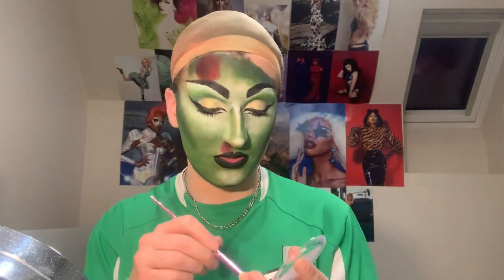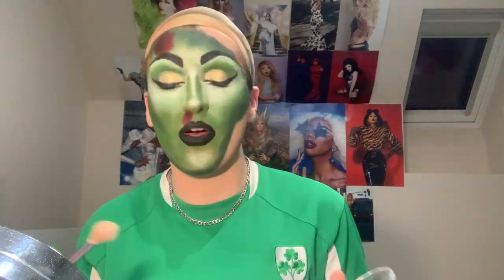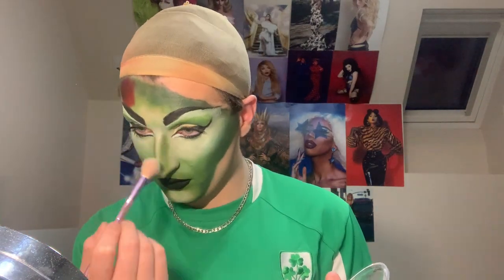Got the lips on and I think it really pulls the look together, but I did forget highlighter. I have this green highlighter from Makeup Revolution to just dust on. I was debating putting on this green glitter, but I think it's too dark for the highlight. I think we're done.